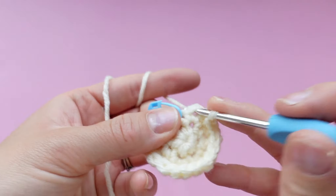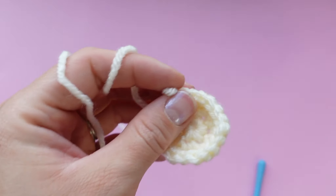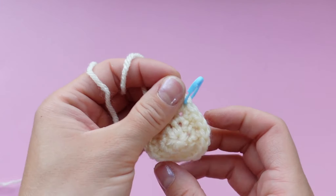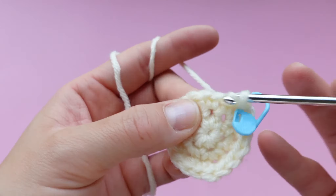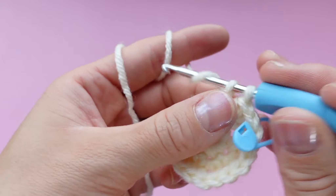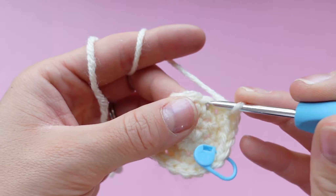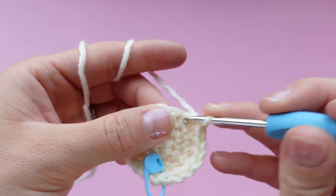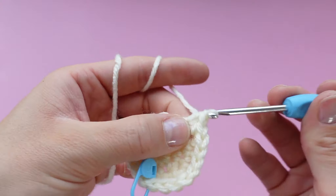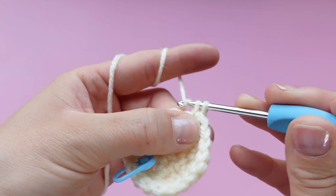Coming up on the last increase of this round, we are moving on to the last round of the belly piece. Take out your stitch marker — you can place your first single crochet of the next round and then mark that if you prefer. This round we are going to be doing two single crochets, then an increase, all the way around: single crochet, single crochet, increase — repeat this pattern all the way around. In this round we are going from 18 stitches to 24 stitches.